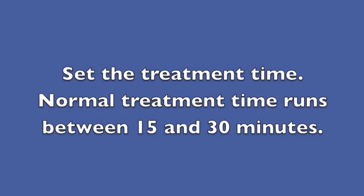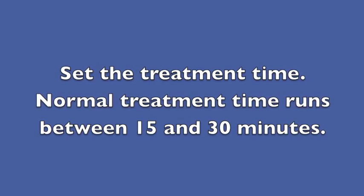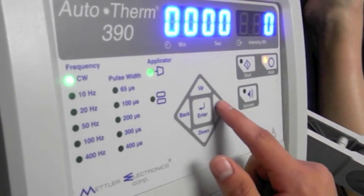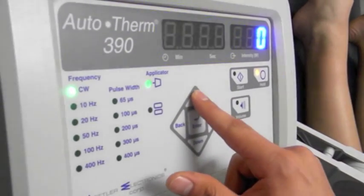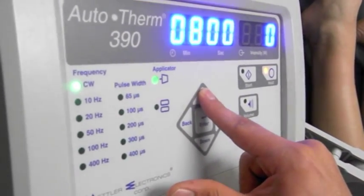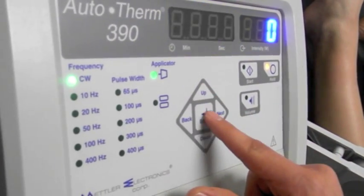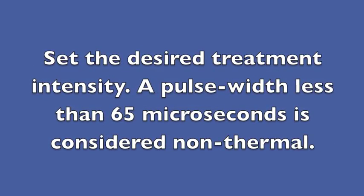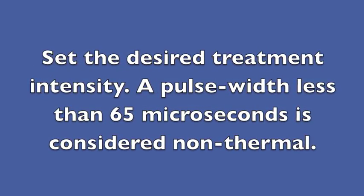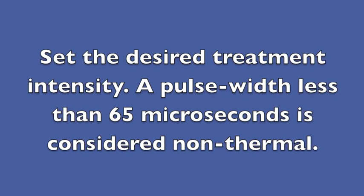Set the treatment time. Normal treatment time runs between 15 and 30 minutes. Set the desired treatment intensity — a pulse width less than 65 microseconds is considered non-thermal.